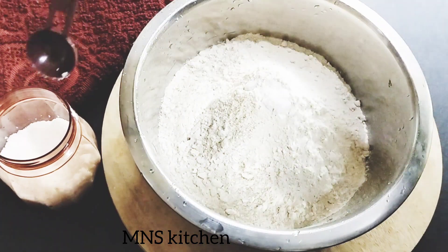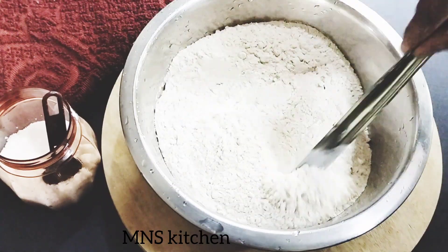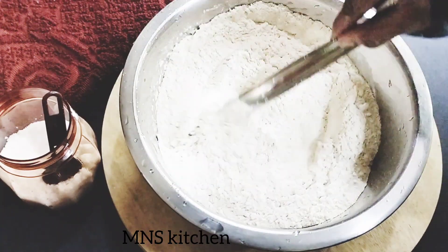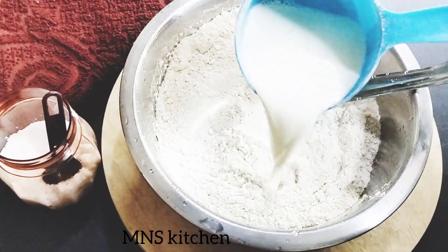If you have 1 cup, it is a bit soft. You will not add 1 cup. I use the same 2 cups. It will be used as a small one.